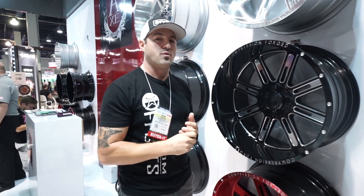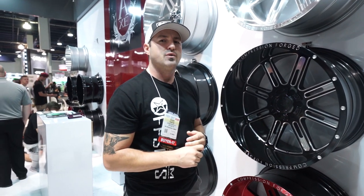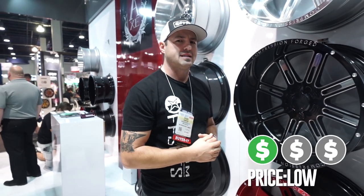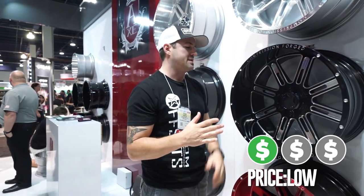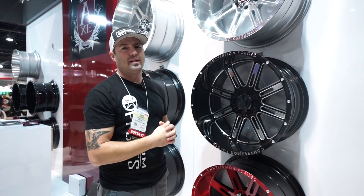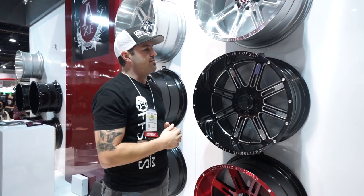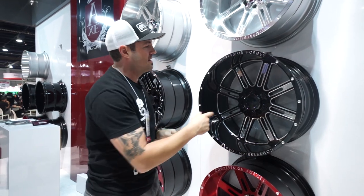These are running right around 600 bucks for the 24 — I think that is the 22 by 14 for like 600 bucks. That's 2,400 bucks a set, which is halfway between the cast pricing and the forged pricing. So that's where they're competing. I believe they're the first ones that came out in the truck world with the compression forged wheel. It's gonna be really cool to watch how these guys go and where they go with this whole lineup.